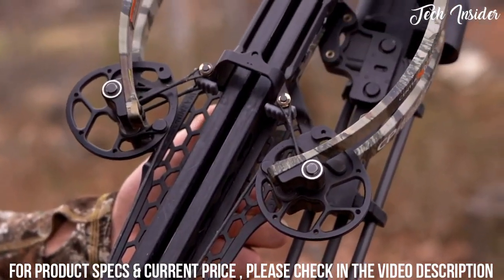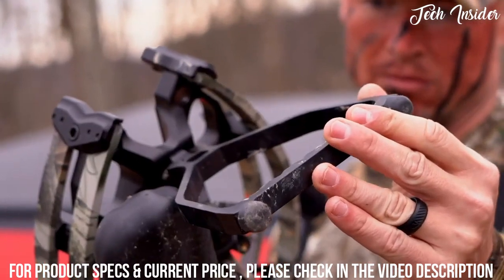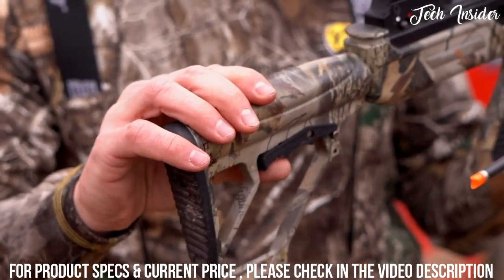It has a custom made riser with an aluminum rail and an innovative fully adjustable stirrup. It has an adjustable stock which is great for shooters of all sizes and ages.